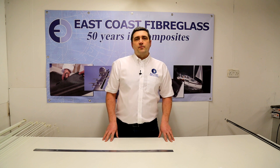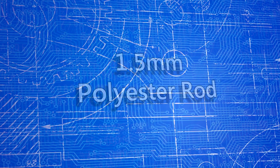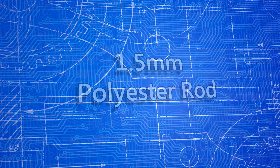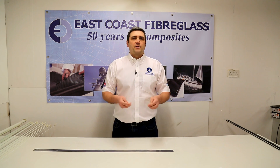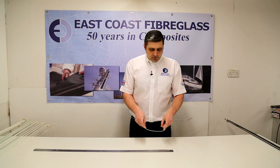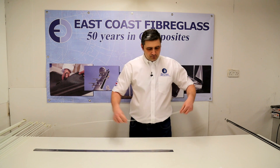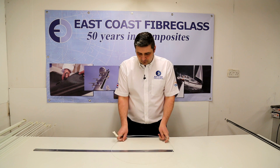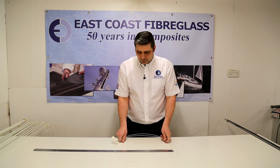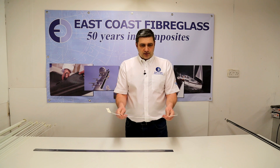First of all we're going to start off with the polyester rods. The smallest in our range is the 1.5mm diameter. As you can see it's quite flexible — it's got more of a wiry feel to it. If you were to bend this, it can go down to a 12cm diameter. It'll also support its own weight up to about 45cm. You can see I've just created a loop there — it's actually self-supporting.